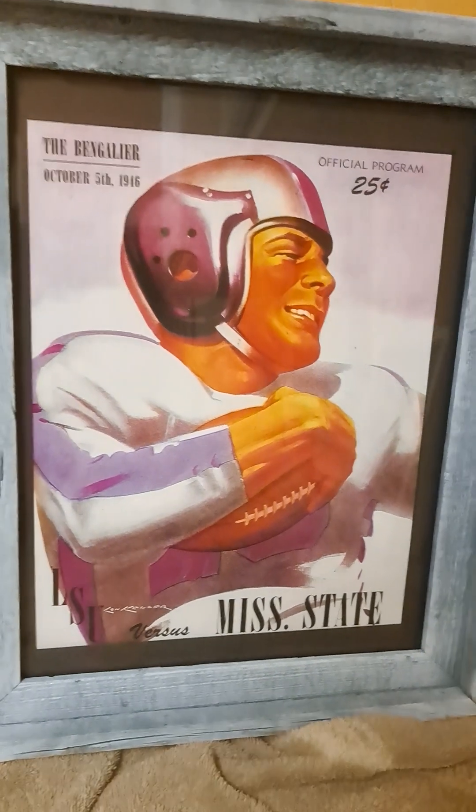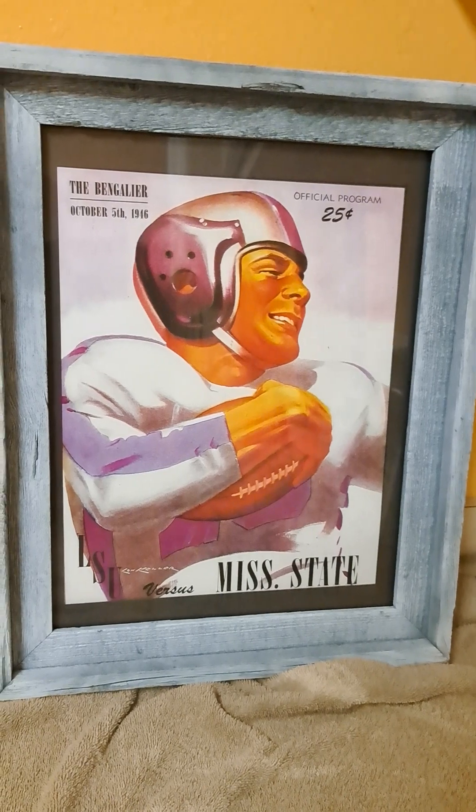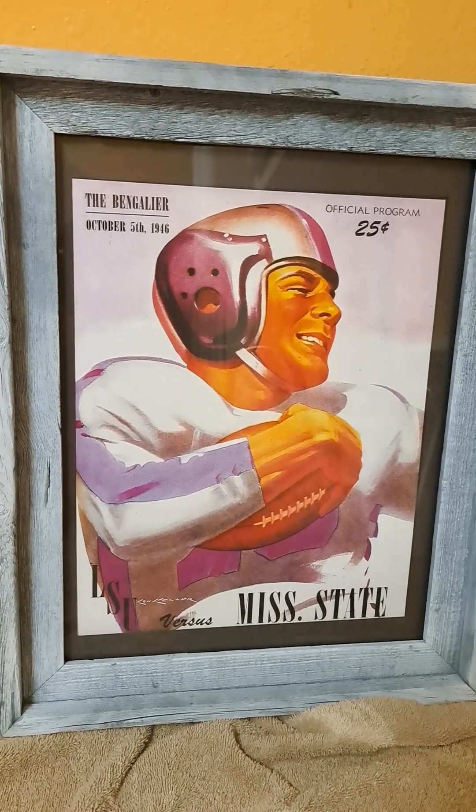This is something I made probably seven years ago. It's a print of a program that existed back in '46 — LSU versus Mississippi State. This has been in my laser room for at least seven years.